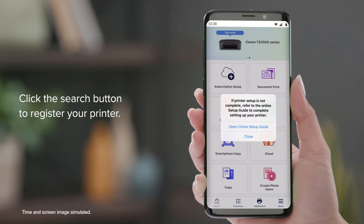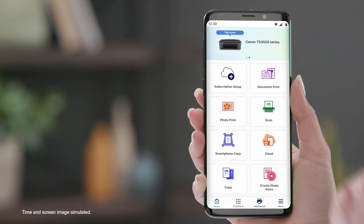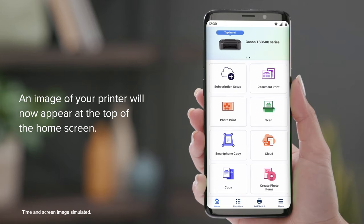Click the Close button on the pop-up. An image of your printer will now appear at the top of the home screen.